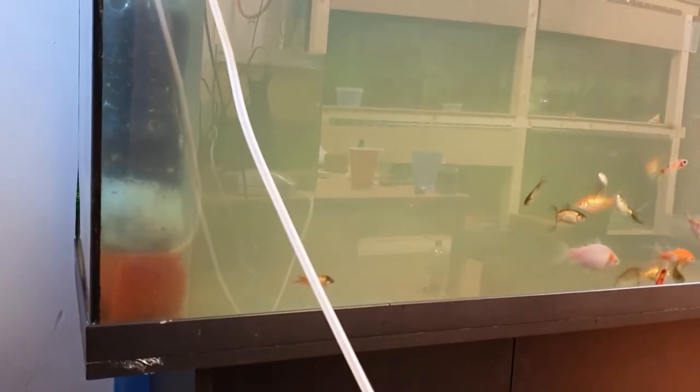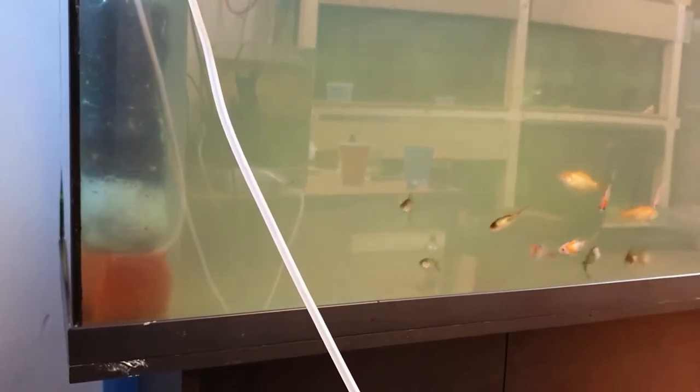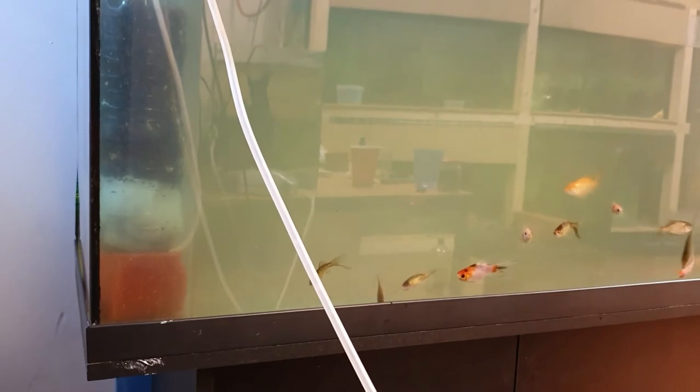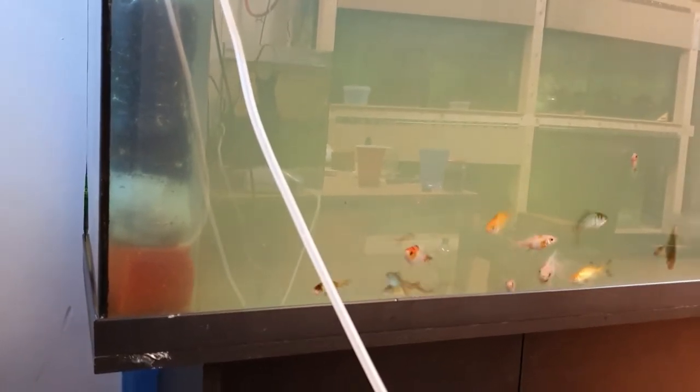I do recommend using a 2 litre bottle so you can get a lot of bacteria media in there. This lava rock is a fantastic substrate because it's fully porous — it holds all that good beneficial bacteria. This is just one of many DIY projects we're going to be doing on this channel in 2020. You can already see it aerating the water and improving the oxygen exchange as well.